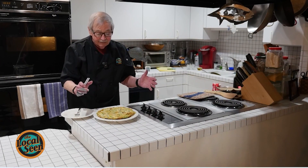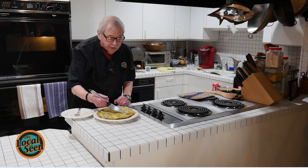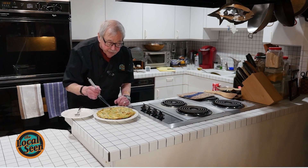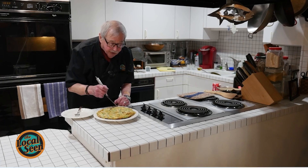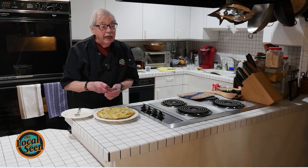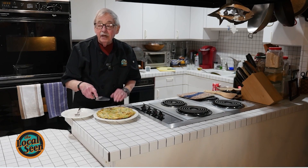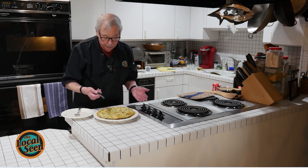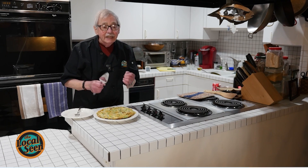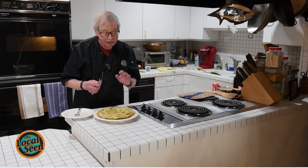We have our frittata. Look at that — it's a thing of beauty. Look at the colors: notice the slight coloration on the potato, the green on the chives, a little piece of artichoke over here, and the nice yellowness on the eggs. It's nice and firm — it hasn't been undercooked, and if I did it right, it hasn't been overcooked. Frittata — F-R-I-T-T-A-T-A — Italian. This is dynamite.